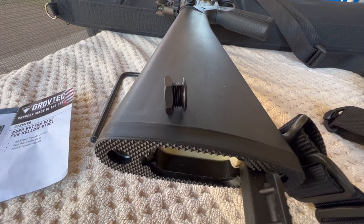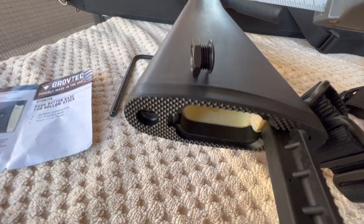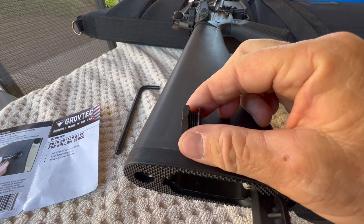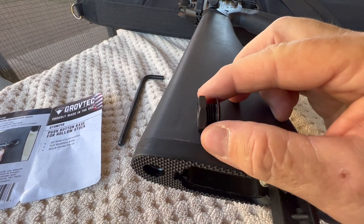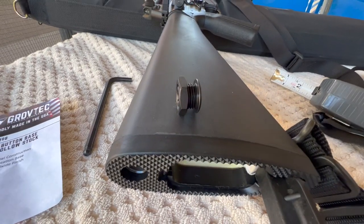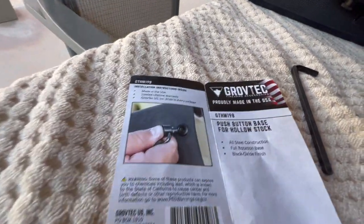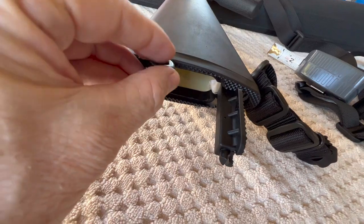I did see some videos where people used this without the backing nut. If you're going to use it with the backing nut on an A2 buttstock, you get about a quarter inch of spacing — that's the thickness of your stock with the locking nut. If you want to spin this into a synthetic stock that you've tapped, you'll get a little more thread engagement. Grovetech also suggests that even with the backing nut, you use a little epoxy or thread locker in the hole before screwing it in. That's what it ends up looking like when done, with the backing nut on the inside.